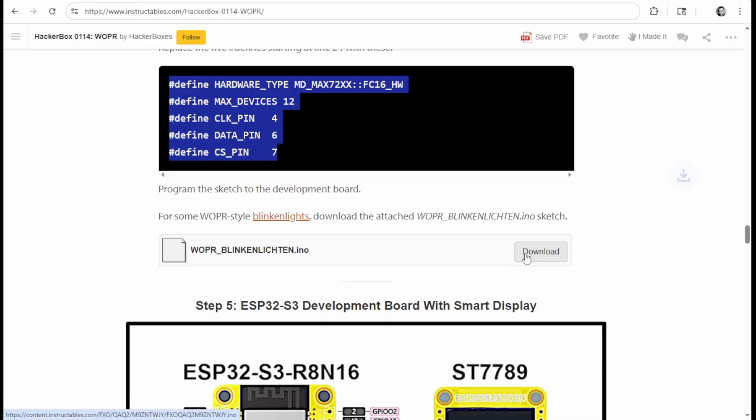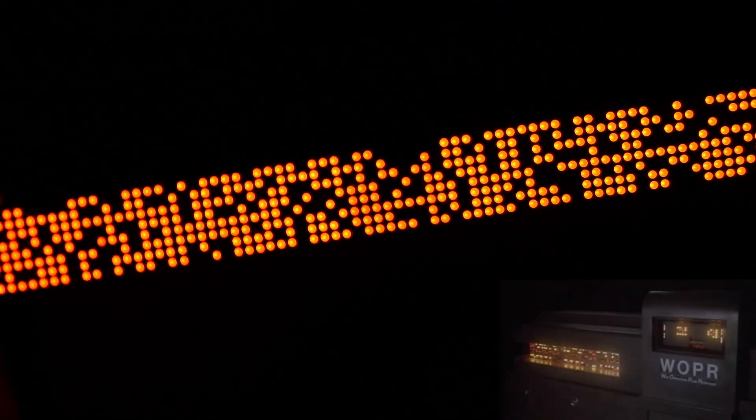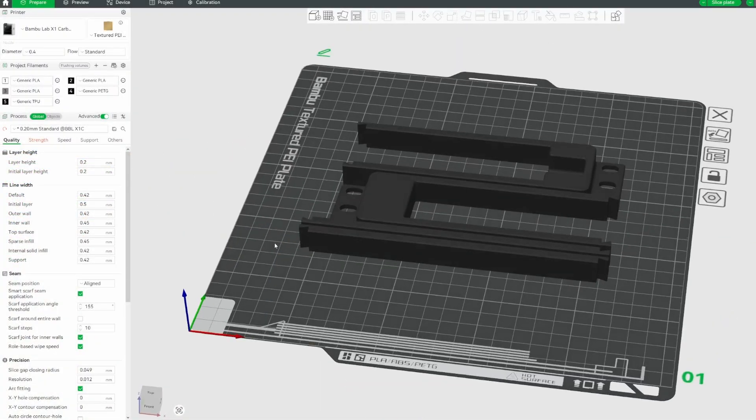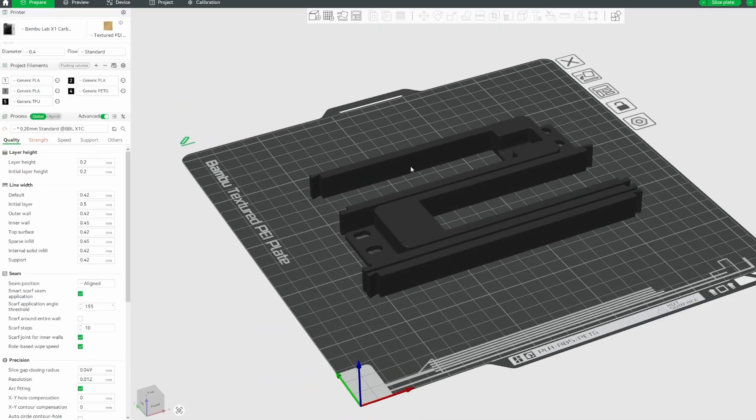Next, the Instructable invites us to download the Whopper blinking LinkedIn sketch to give us some Whopper-lite lights. Push that to the board, flip it over, and it looks just like the animations on the Whopper computer from WarGames — very, very cool. The project was originally for someone wanting Whopper-lights in a 19-inch rack. There are some STL files, so I grabbed those and printed some out to see how that would work.